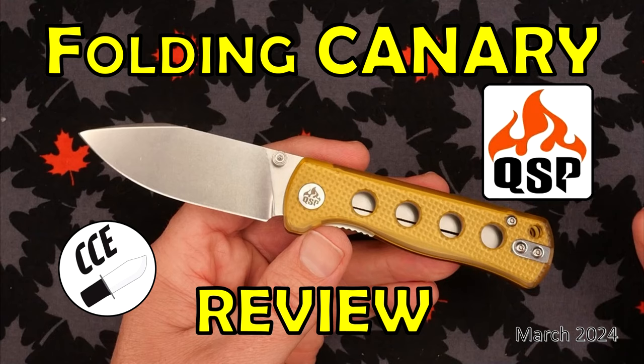I did review a QSP knife recently, the Folding Canary, and that was actually the last review I did. This one's under three inches; the Lark is over three inches. I was going to do the Vosteed Mini Nightshade next, but I'll do the Nightshade after the Lark video — it's also an under three inch knife, and I just decided not to do two under three inch knives in a row.